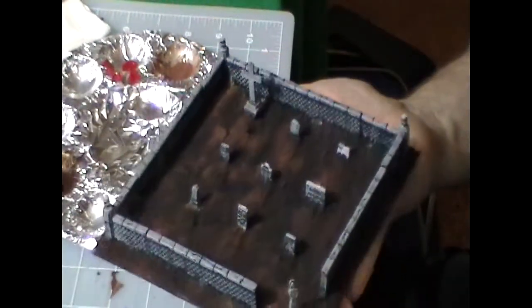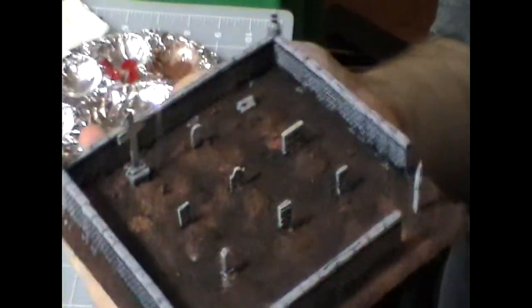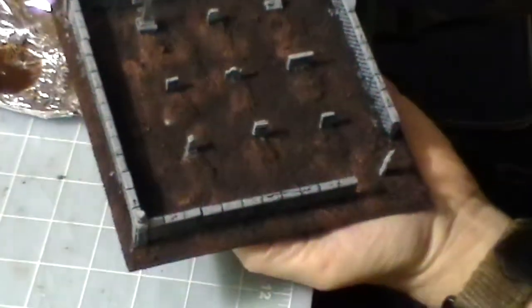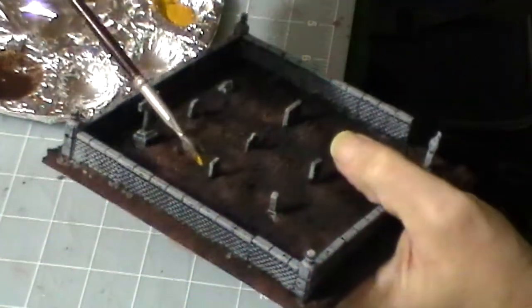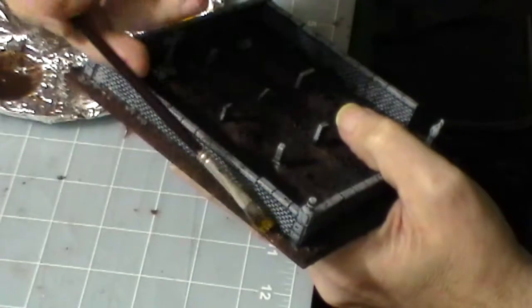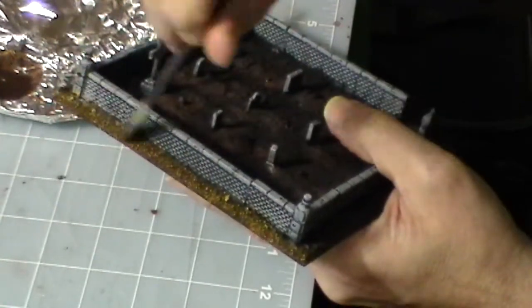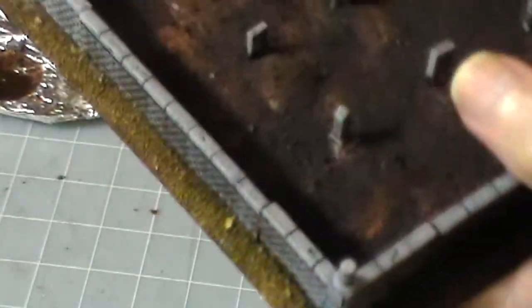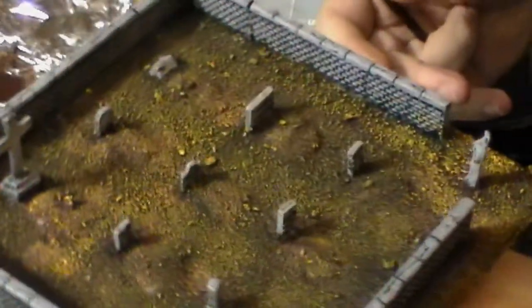Now I'm going to use slate gray to dry brush the tombstones, walls, and the statue in front. This is the dry brush step — I'm going to dry brush over the grit using a kind of wet dry brush. I just rub most of the paint off the brush but leave some on, then drag it across the sand and grit. What happens is it sticks to the highlighted areas and it looks just like that. This is me finishing the dry brushing over the entire cemetery — over the graves, outside the walls, everywhere.